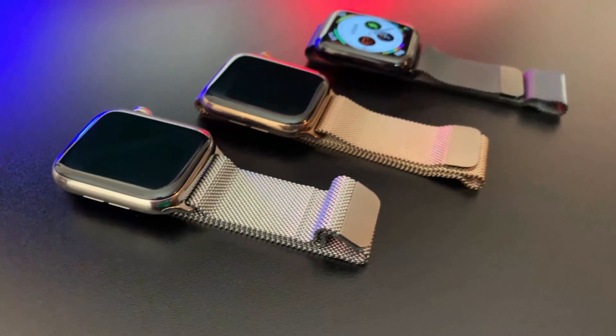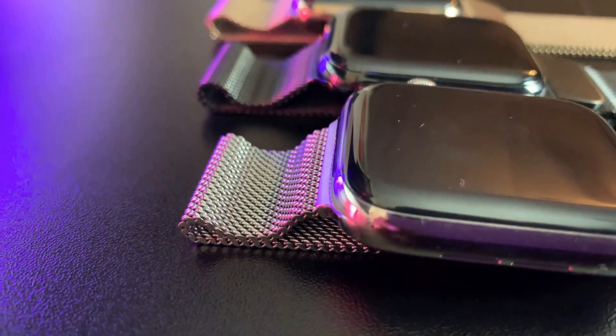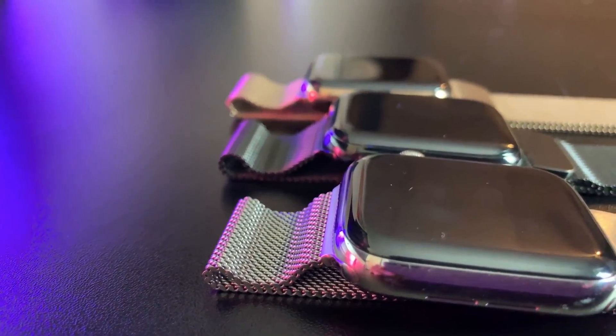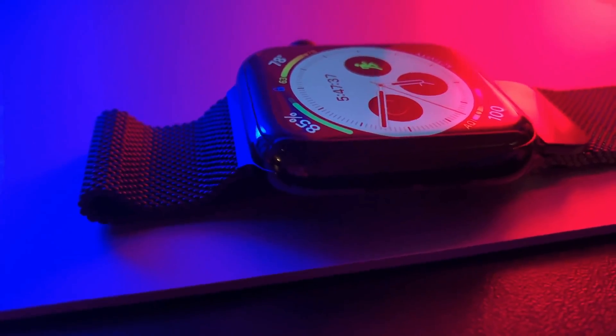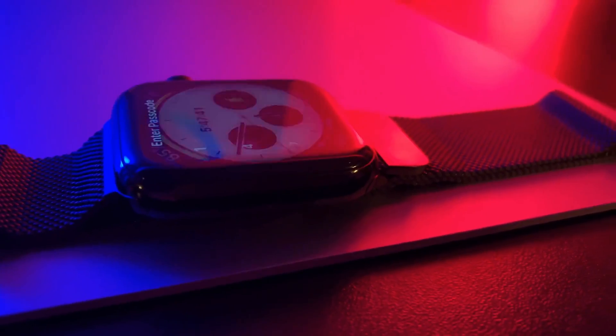Budget will in many cases guide your decision, but going for the Milanese Loop was a no-brainer for me. There are a few downsides of the band compared to others. Here are a few observations I've made after wearing it for the last couple of weeks, including little talked about pros and cons you'll want to consider before purchasing the Milanese Loop for yourself.